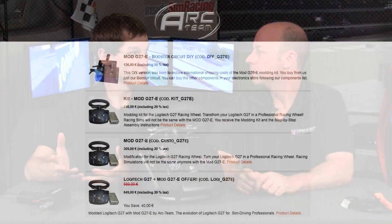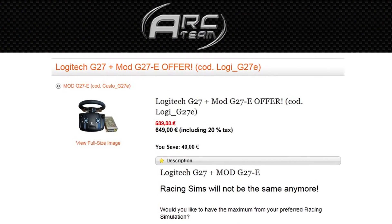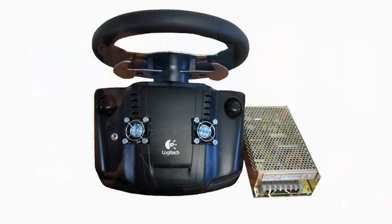The most turnkey solution they have is $950, and that's a brand new G27 with the ARC wheel mod — not the pedal mods. You might as well throw in that extra $160 and get the pedal mods as well, so you're not sitting there with stock pedals. Again, $950 — you don't have to do anything but give them money and they give you a wheel.